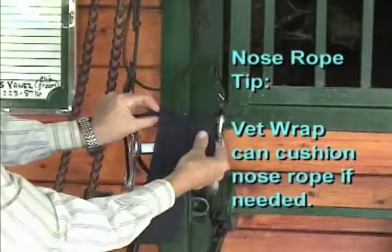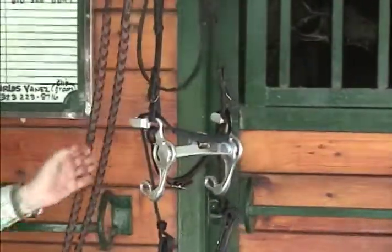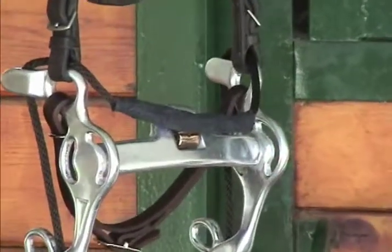Wrap the center of the nose rope as seen here. This also helps keep the nose rope in position from moving across the horse's nose if there's too much excess rope.